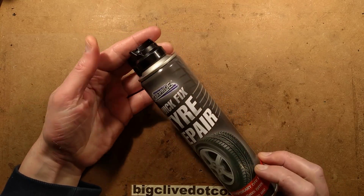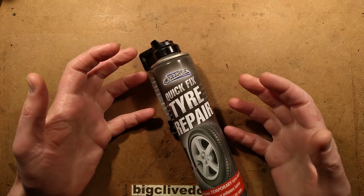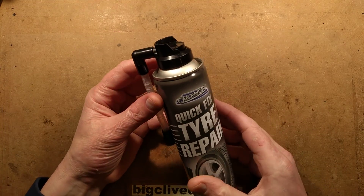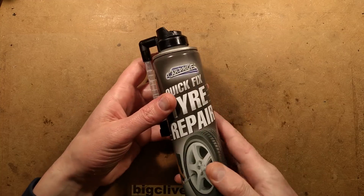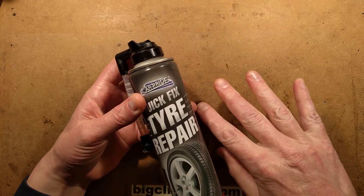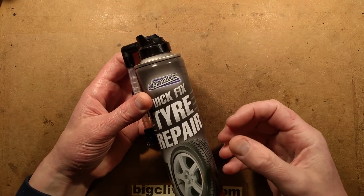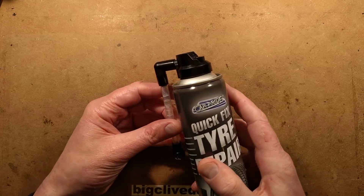I've often seen these tins of instant tyre repair stuff that claim to create a sort of foam that seals your tyre if it gets a puncture. They also claim to inflate your tyre and bring it back up to pressure. There's so much controversy about these that I thought it would be worth actually getting one and just seeing what actually comes out when you press the button on it.